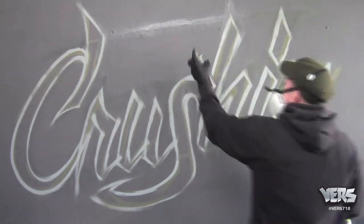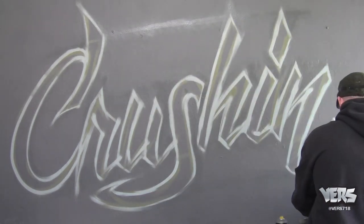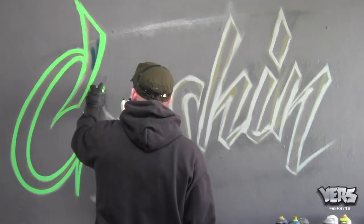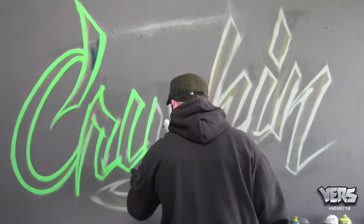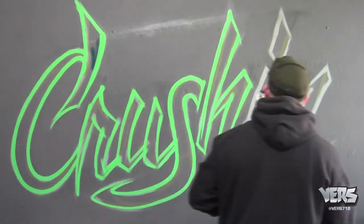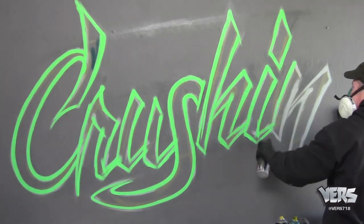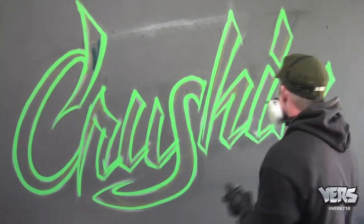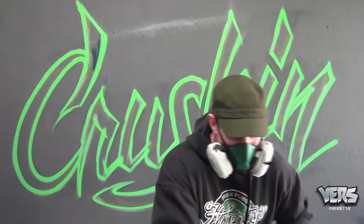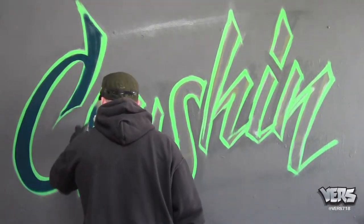Here I'm just cleaning up the background area, any of the initial sketch. Next I'm going in with the outline color. Here I'm putting in the green outline. This is important to get this nice and clean for the final run. Again, cleaning up a little.